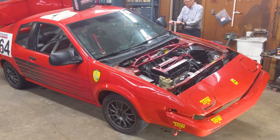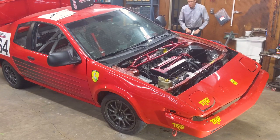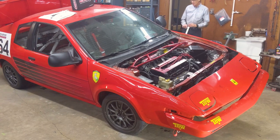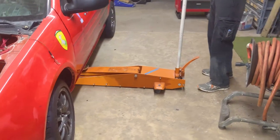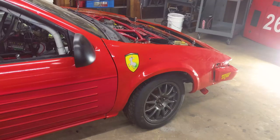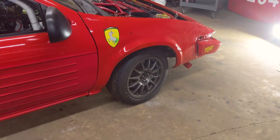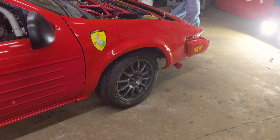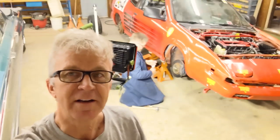First we want to get it on the ground and see if we can just kind of push it — maybe by pushing it, it'll disengage whatever is keeping that wheel from turning. Okay, we're trying to roll it but that right front wheel is stuck, so we need to figure out what's keeping it from turning.